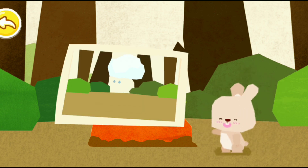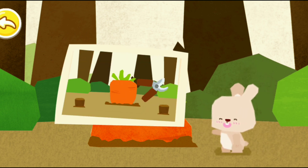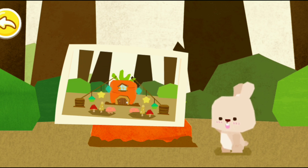What a huge carrot here! Little rabbit wants a carrot house.